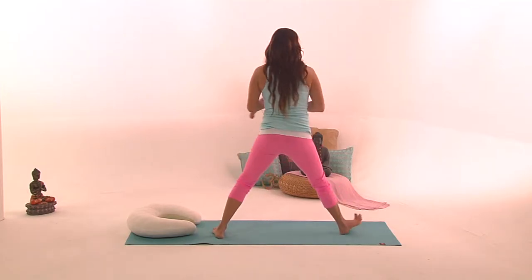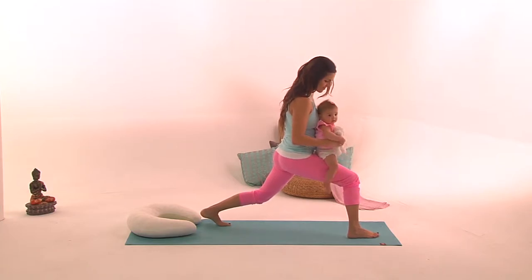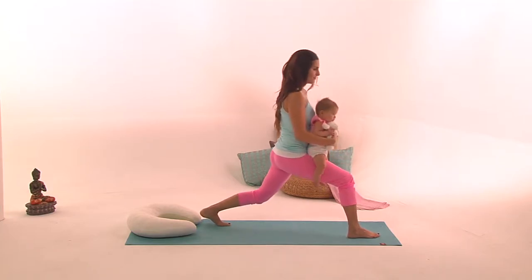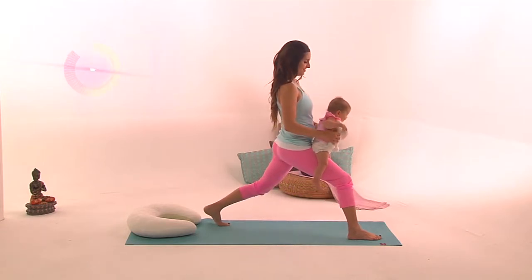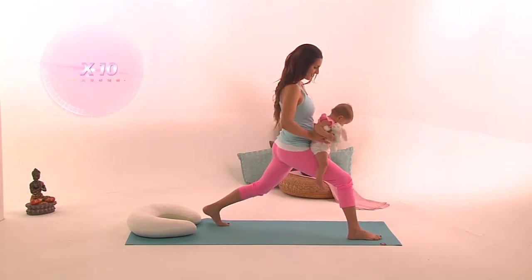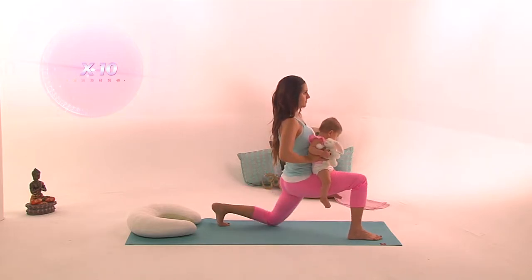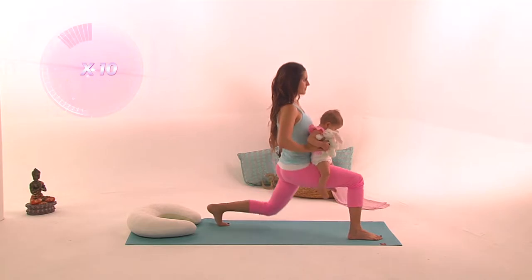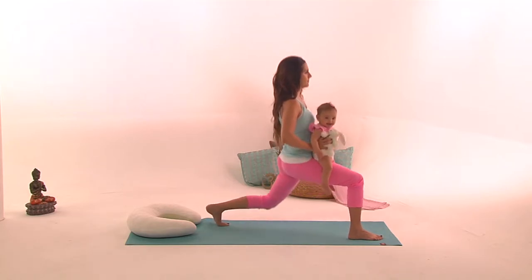You're going to look to the back of your mat and place the baby on the other leg. Now the right leg is in front and the left leg is back. The right knee is bent — make sure the right knee is never over your toes. When you exhale, move back down in the same plane, left knee really close to the floor, and when you inhale you come up. Exhale, knee closer to the floor; inhale, come up. Do ten repetitions of this exercise.